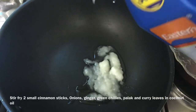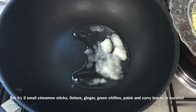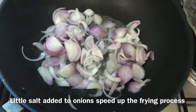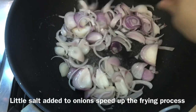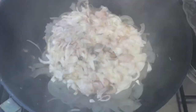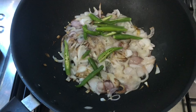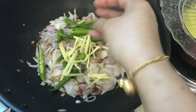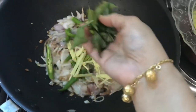After putting it in the pot, we will add 2 to 3 cups of sugar.